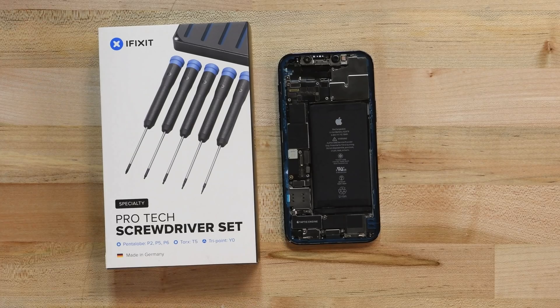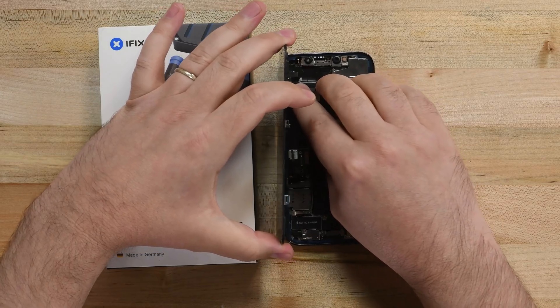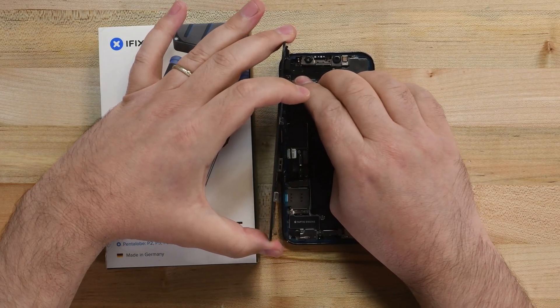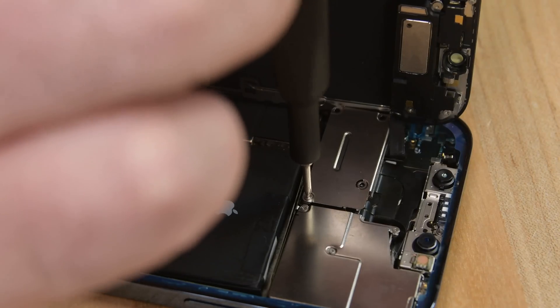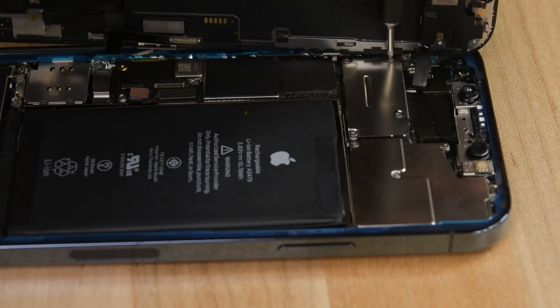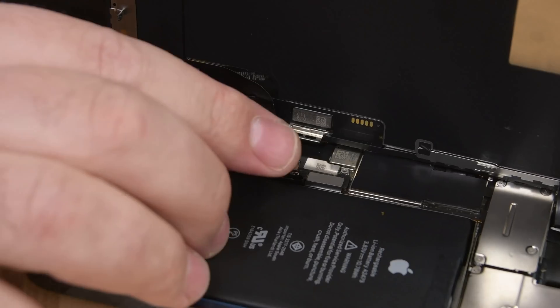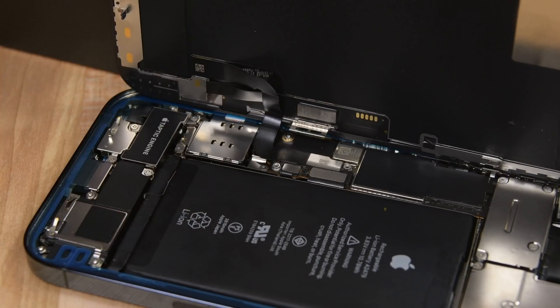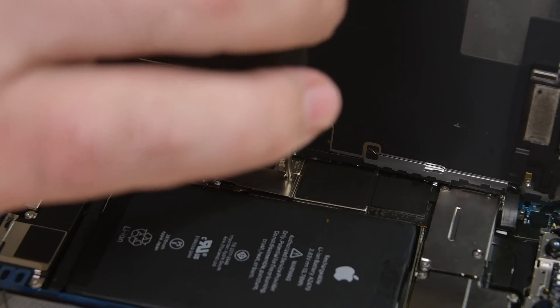Reinstall your display adhesive, and then prop your phone up at a 90-degree angle alongside your display, making sure its cables line up with the connectors on the logic board. Press the front sensor cable into its socket and then press the cable connector cover over it. Reinstall the four screws that hold it in place, making sure you're installing the screws into the same slots they came from. Press the digitizer cable, display cable, and battery cables back into their sockets, and then place the cable connector cover in place and reinstall the two Y000 screws.